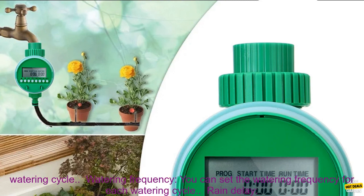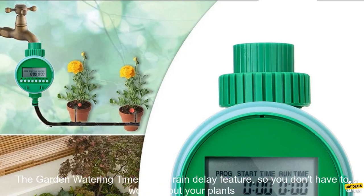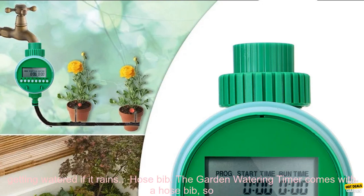Watering Duration: You can set the watering duration for each watering cycle. Watering Frequency: You can set the watering frequency for each watering cycle. Rain Delay: The Garden Watering Timer has a rain delay feature, so you don't have to worry about your plants getting watered if it rains.